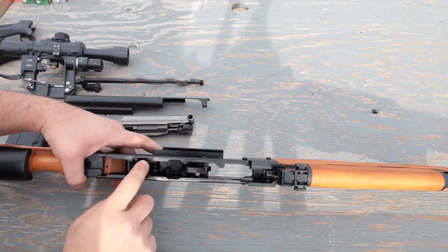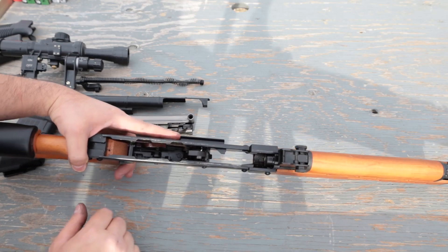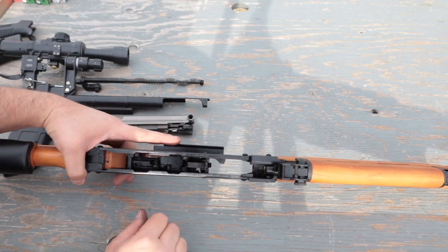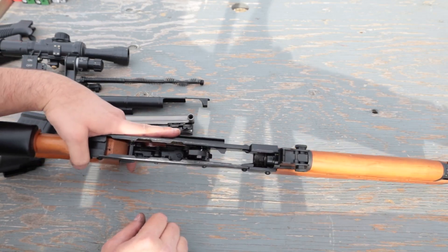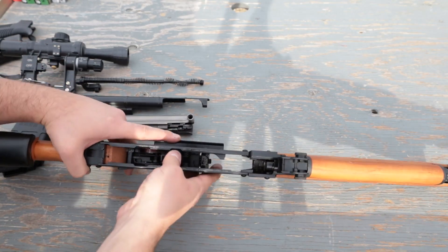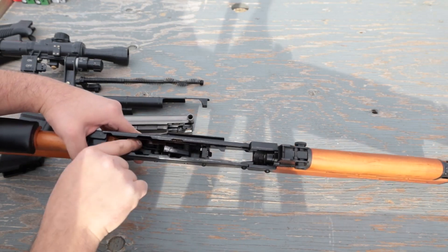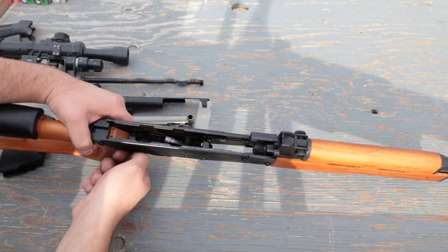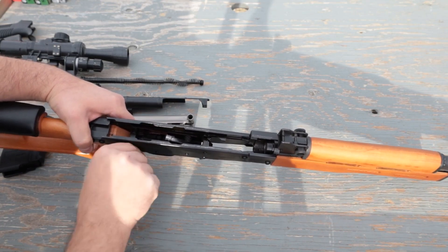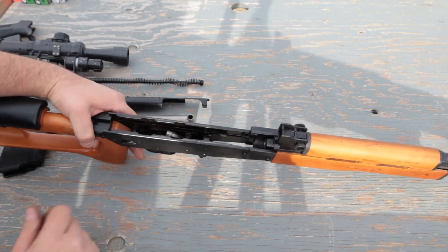I keep talking about AR-15, but the shapes are very, very similar. I don't know why people say this looks more like an SKS than an AK-47, because really it's just a weird hybrid. Kind of cool. And in the back, there is a flat spring that allows you to lock the safety in one position — safe and fire.